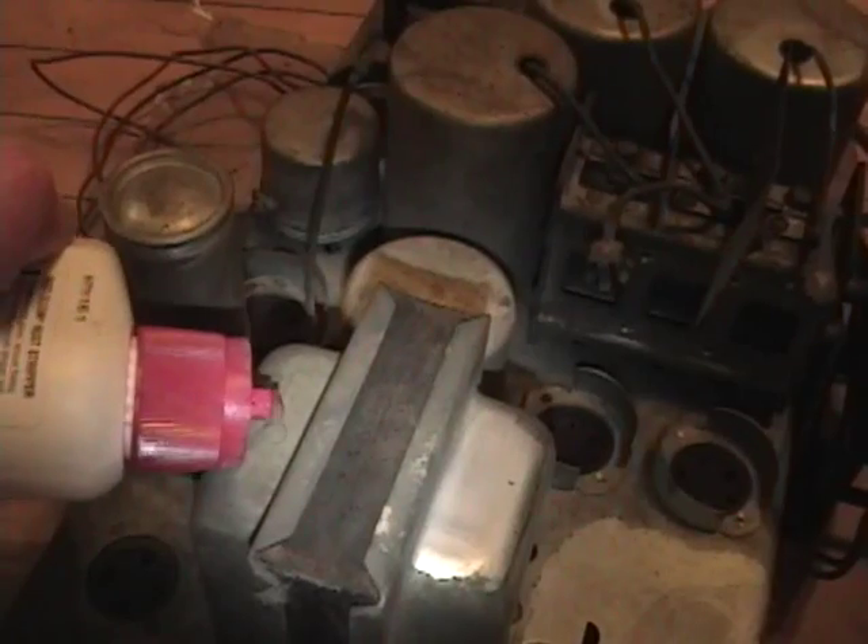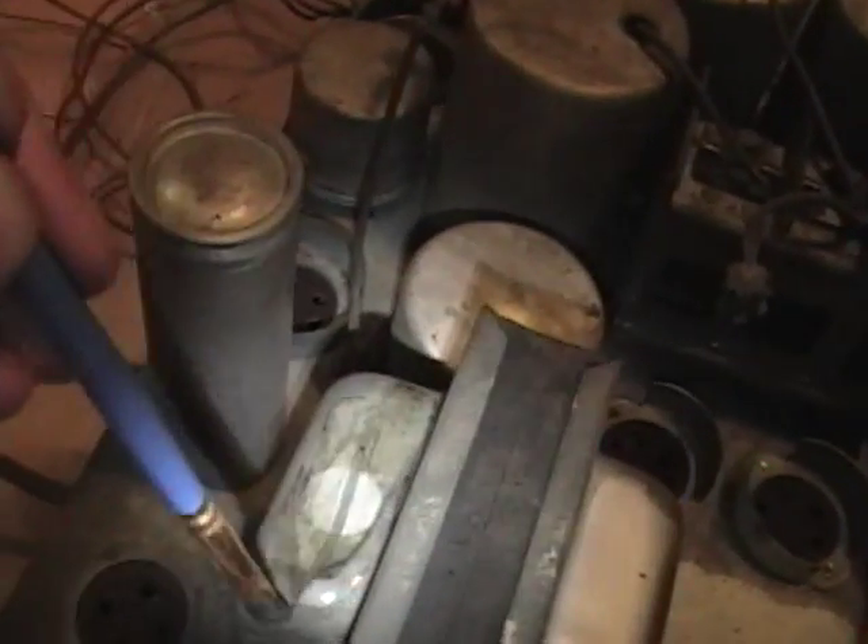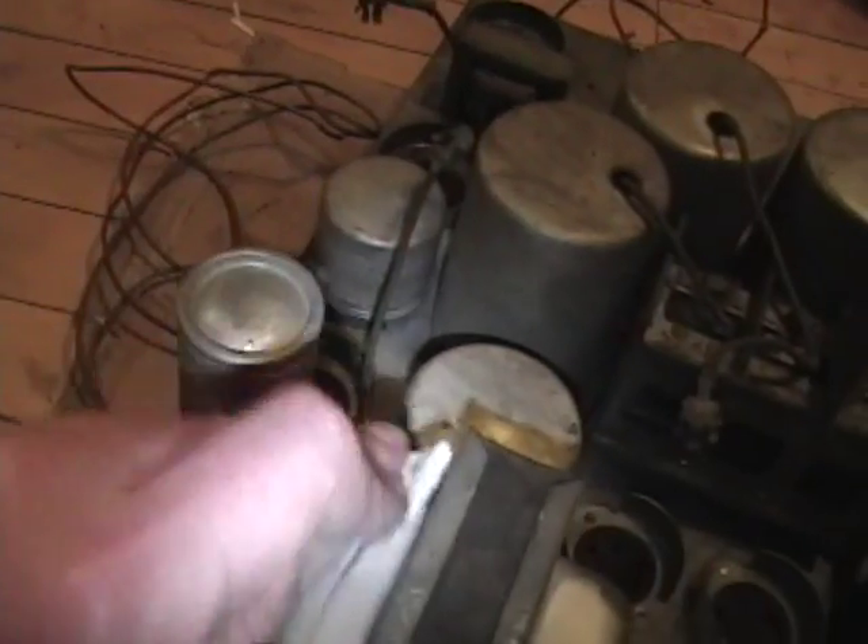This transformer turns out it's plated as well. Just put a little bit on and brush it around and you can see it's like using Tarnex where it just immediately — all the crud, all the oxidation is gone, and bam, just like that. Nice and clean.